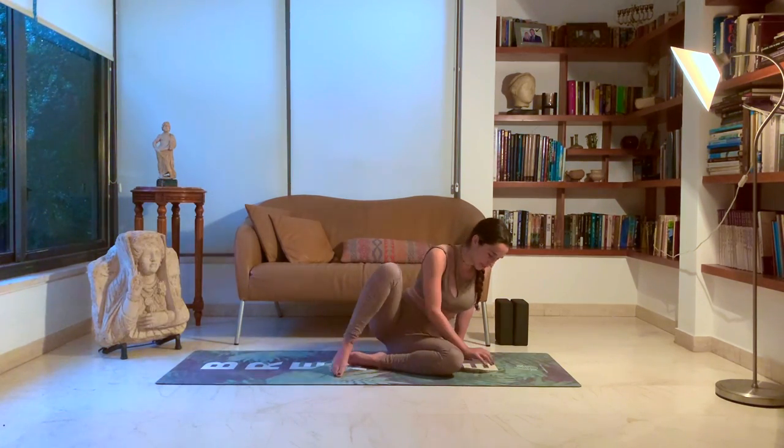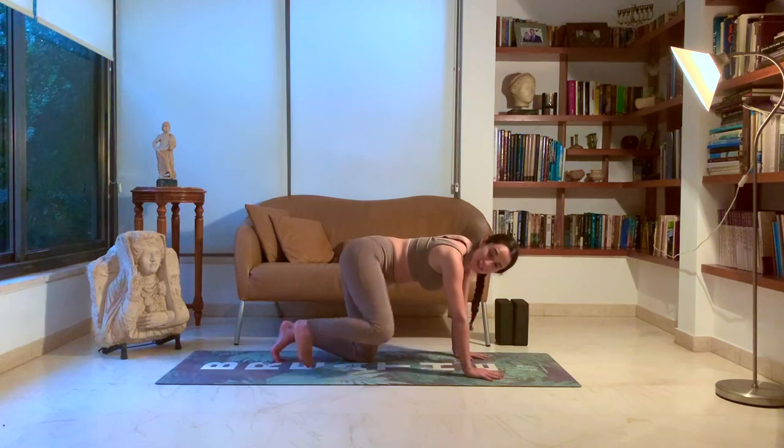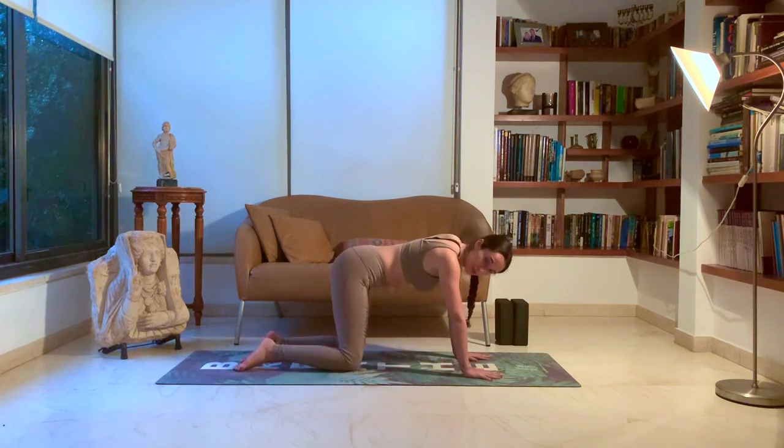For a couple more moments, a couple more breaths. Open your eyes. We'll come into a tabletop position, warming up the wrists, the wrist joint.